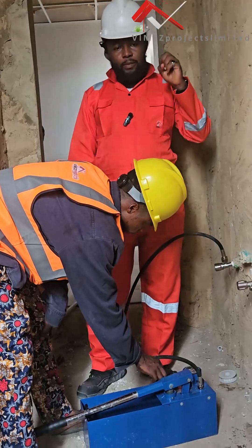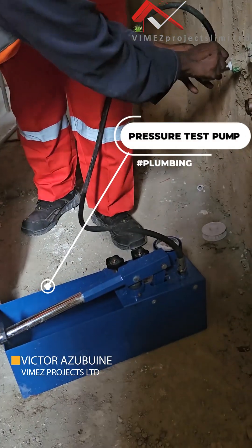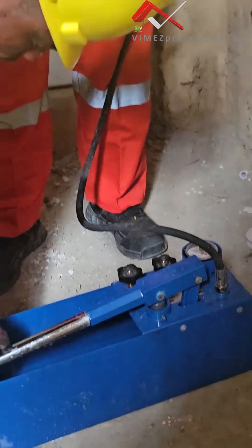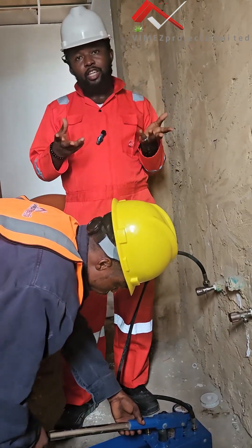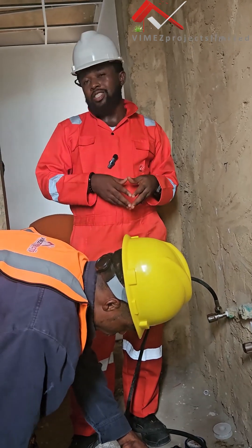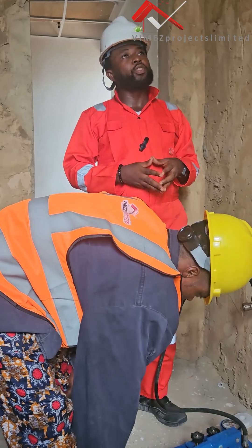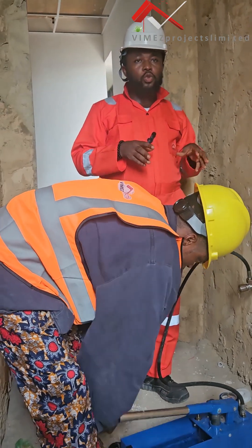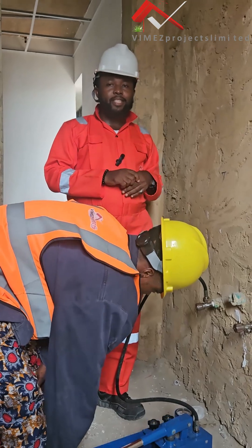First and foremost, we have a machine — we call it the pressure test pump. It is actually a manual pressure test pump. There are different types, including an electric one, but this is the manual type and the one we are using for today. We will be using this to pressure test all the waste areas in this facility.